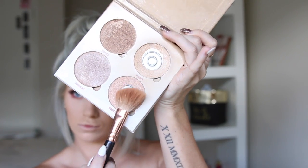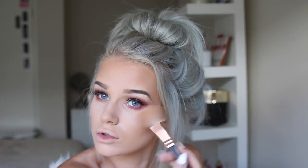Then I'm going to highlight with the Anastasia Beverly Hills Sun Dipped palette using the shade Moon Stone. I apply it on my cheeks, down my nose, on my cupid's bow, my chin and forehead.